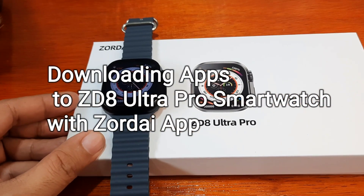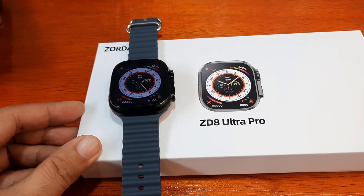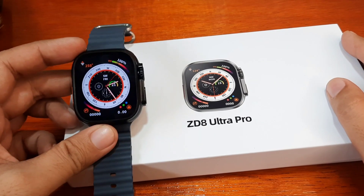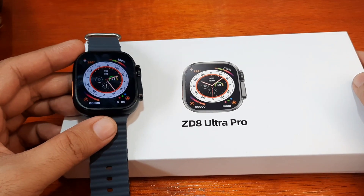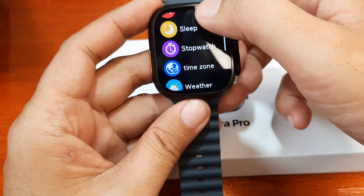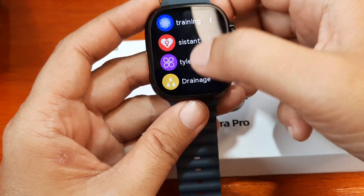Good day, this is smartwatchspecifications.com, the premiere site for smartwatch specs and news. We are here with the ZD8 Ultra Pro smartwatch, and this time we are going to check one of the features of this wearable.